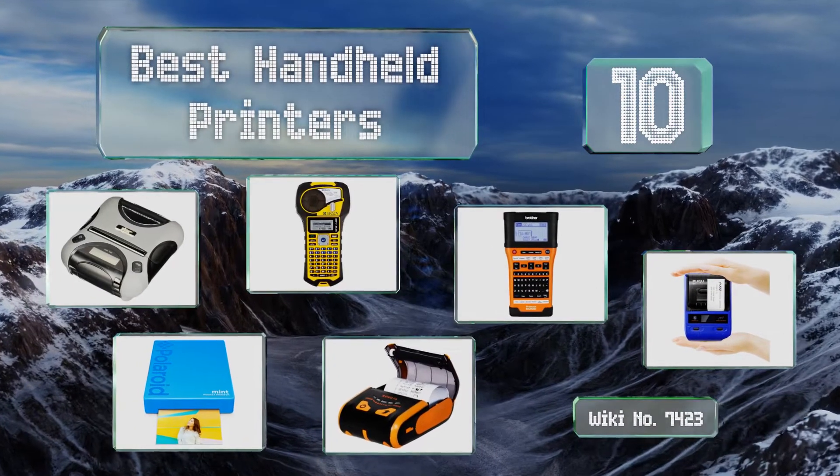EasyVid presents the 10 best handheld printers. Let's get started with the list.